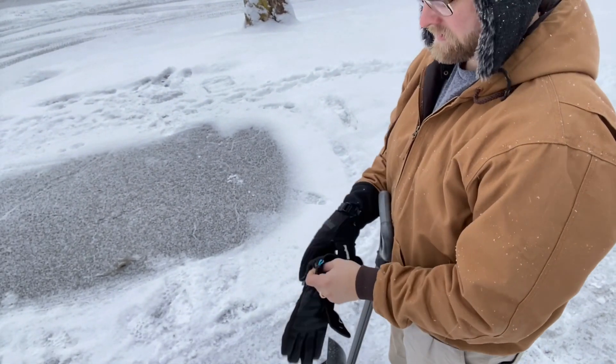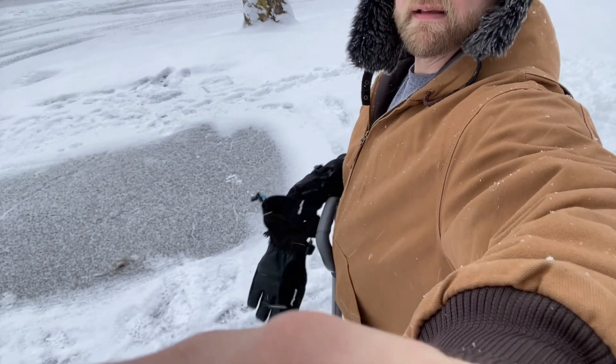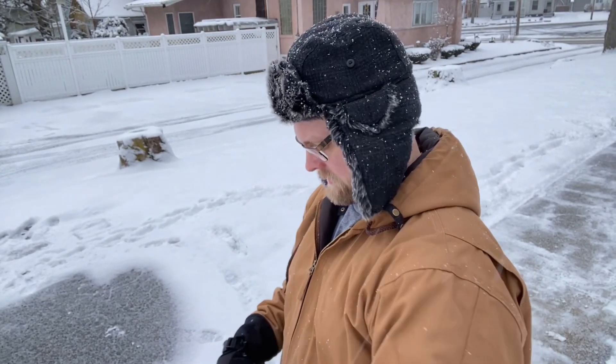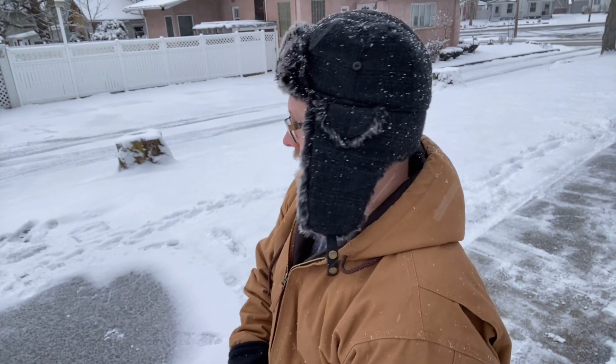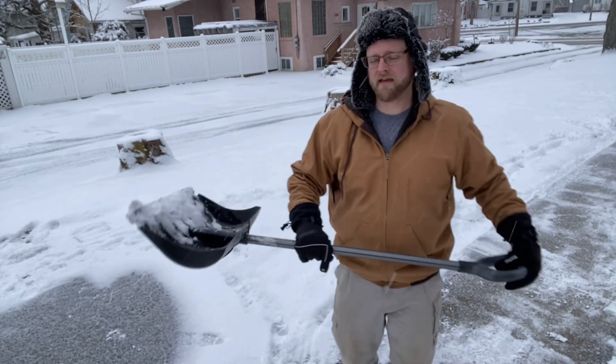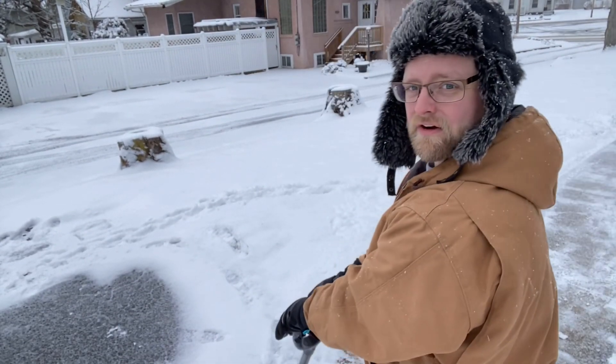I'm going to show you right now. Say you have your shovel — we're going to want to push the snow into a pile whenever possible.